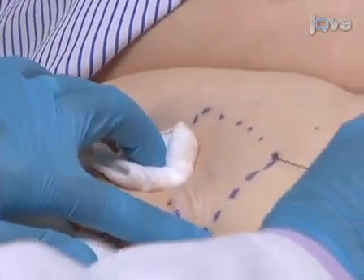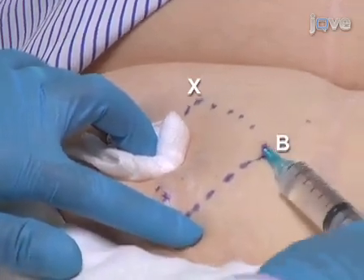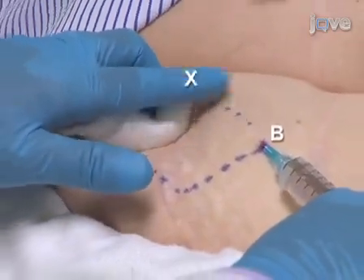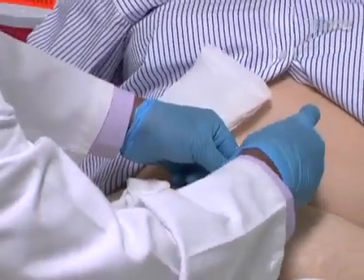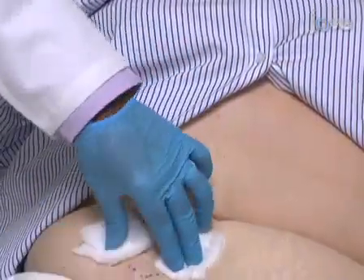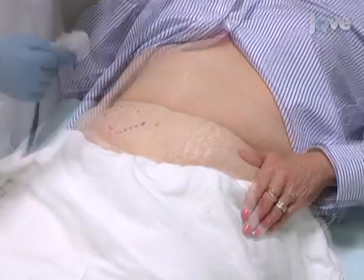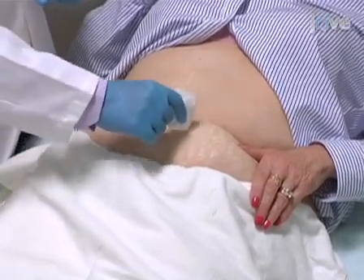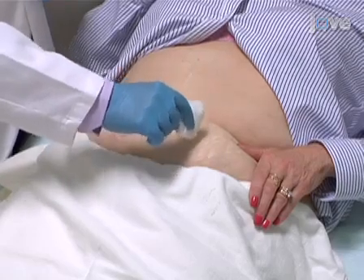Starting from point B, repeat this process, dispensing lidocaine subcutaneously from point X to point B, then from point B to point Y. Again, apply gauze to prevent bleeding. Check that the area is anesthetized by lightly touching the skin within the rhomboid with the corner of a cotton gauze piece and comparing it with the adjacent, unanesthetized skin.